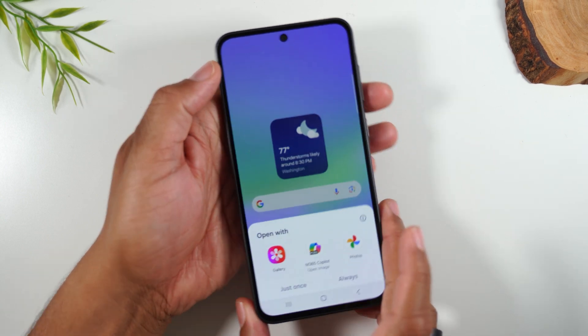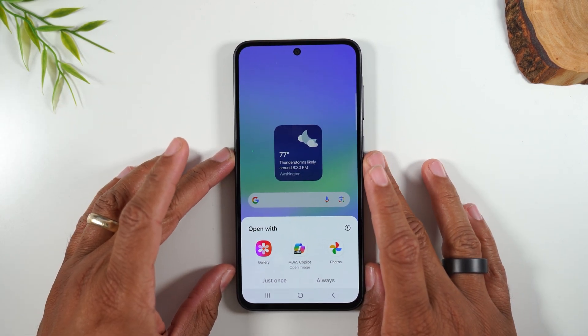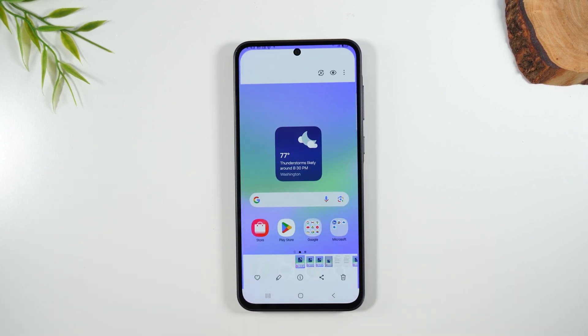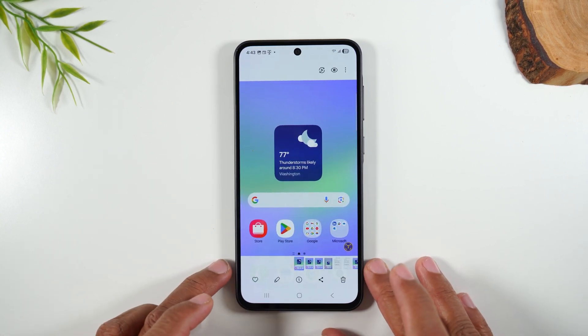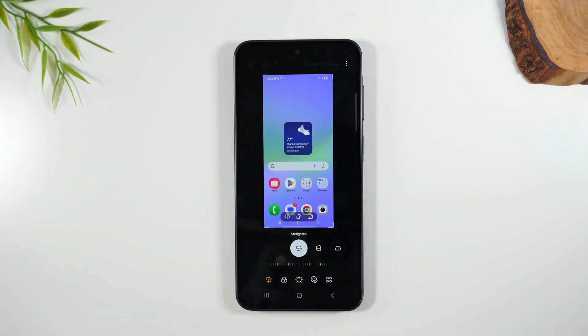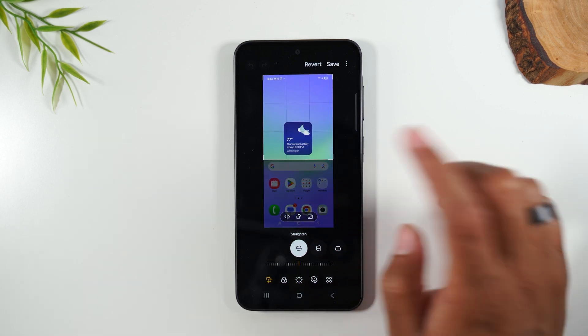If you tap on the pop-up, it will first ask you what app you want to use to edit the screenshot. I'm gonna tap on gallery and tap always. Next, we're gonna tap on the pencil. This will allow you to make edits to that screenshot — I can drag from the corners if I want to crop down the picture like this.